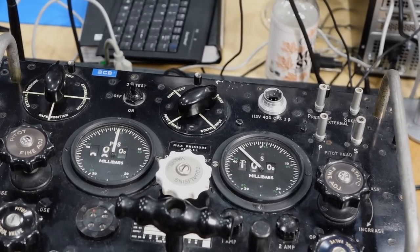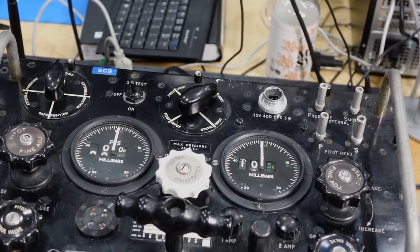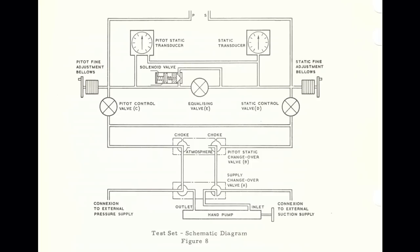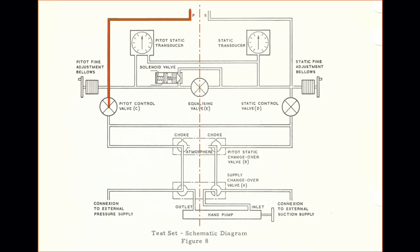So it seems we have recovered some functionality, although I'm still a bit worried about my motor — sometimes it sticks. We took care of some obvious mechanical faults in the machine, but there is much more going on. Taking a step back, this machine has two halves: the left half creates the pitot pressure with the output tube marked P, and the right half does the static pressure with the output tube marked S. The static pressure is always lower than ground pressure since pressure decreases as altitude increases, so it is connected to the vacuum end of our double-ended pump. The pitot pressure is always higher than static, so it is connected to the pressure side of the pump.